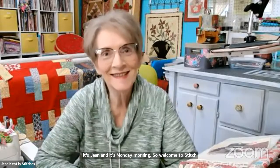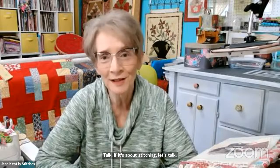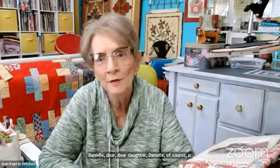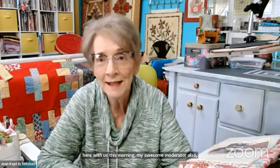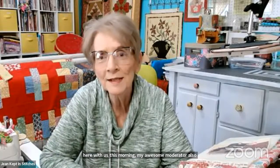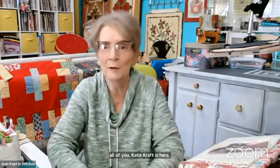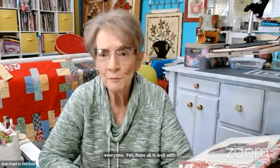Hi, it's Jean, and it's Monday morning. Welcome to Stitch Talk — if it's about stitching, let's talk! Welcome everyone. We have some early birds who were chatting away before we got started. Danielle, my awesome moderator, is here with us this morning, along with Vicky, Andrea, Judy Hebert, Debbie Williams, Katie Crafts, and Denise with So Patch 33. Hope all is well with all of you — good morning!